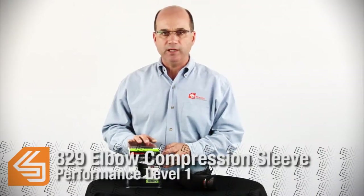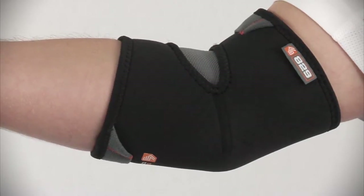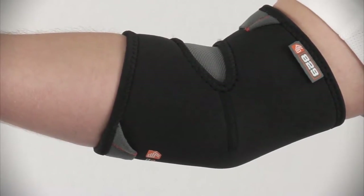This is the 829 Elbow Compression Sleeve with Compact Coverage, a Performance Level 1 product. The features include an anatomical pre-curved compression fit sleeve design, providing continuous compression support in a compact area of the elbow.